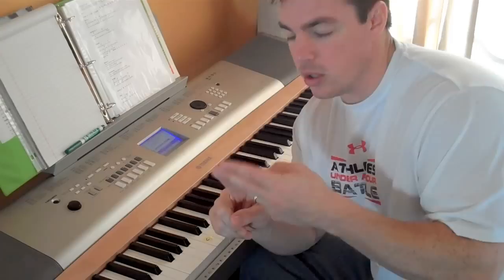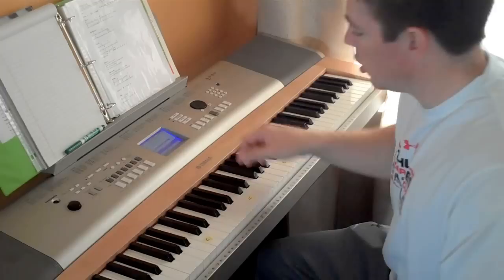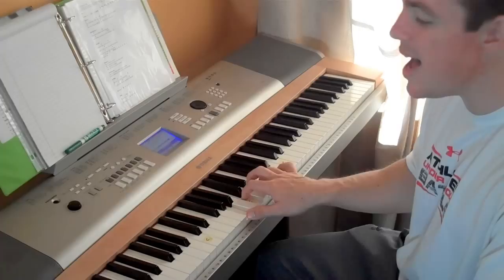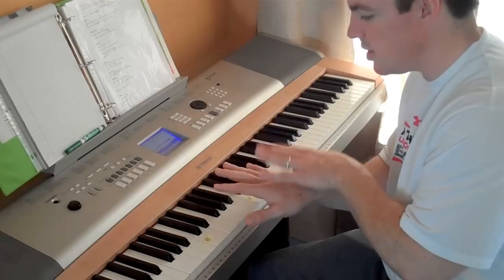Step three: learn how to play the chords with your right hand. For example, we'll play the song Glorious One. Once you get used to playing those chords — Glorious One, Glorious One, Light of the world, You light up like the sun, King of all kings, Eternity sings, Glorious One. So learn to play the chords with your right hand.